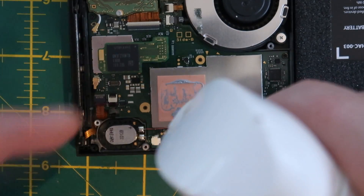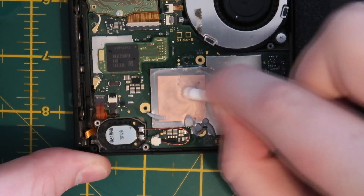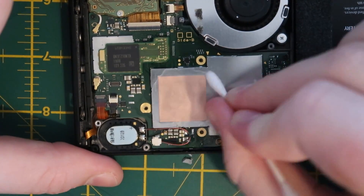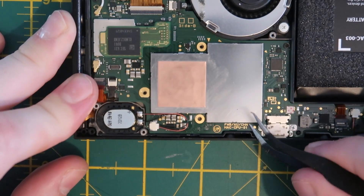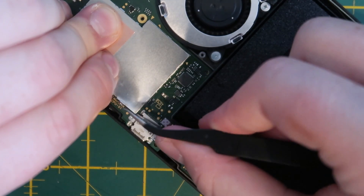The Switch has a sandwich design when it comes to thermal paste — there are many layers — so we need to clean up all the thermal paste using some isopropyl alcohol and some Q-tips. Once the thermal paste is all cleaned up we need to remove the metal shield over the APU to access all the capacitors that we're going to need to solder to.